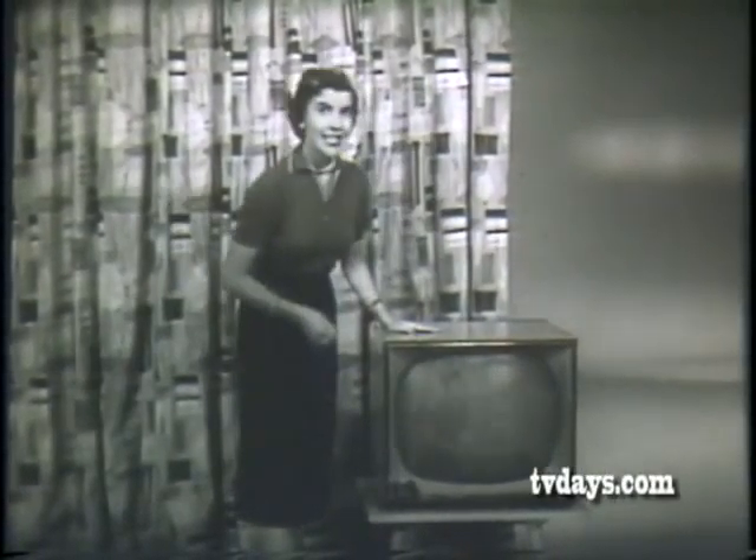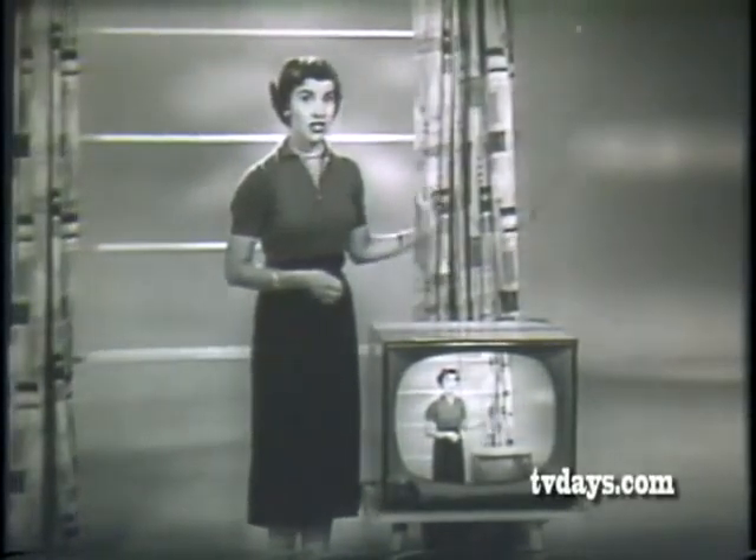General Electric has many fine new features this year. For instance, GE Daylight Power. Now you can watch TV with the shades up, lights on. Night or day, your GE Daylight Power picture is bright, easy to see. This year's GE television is the greatest value ever.